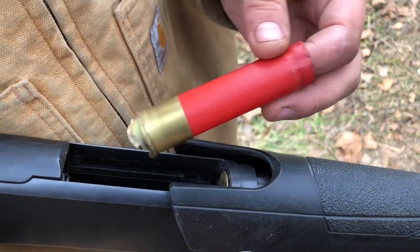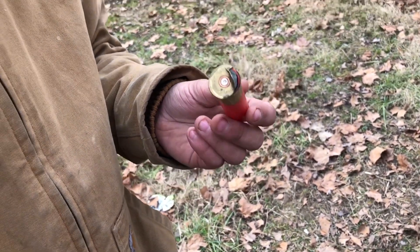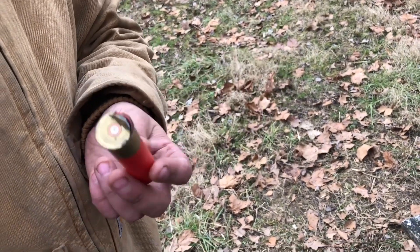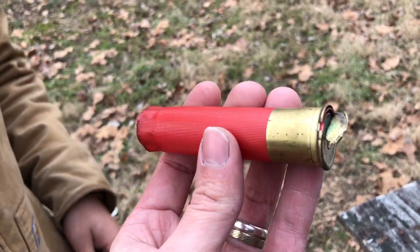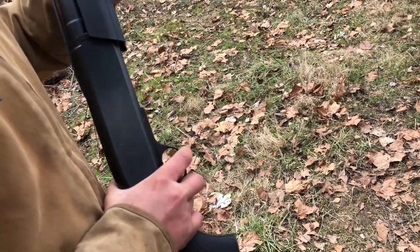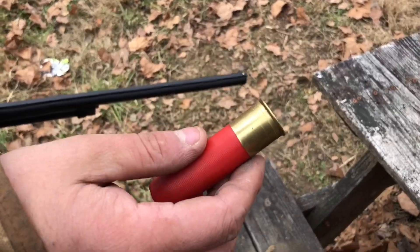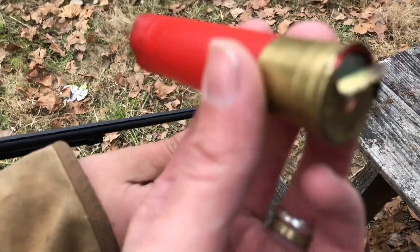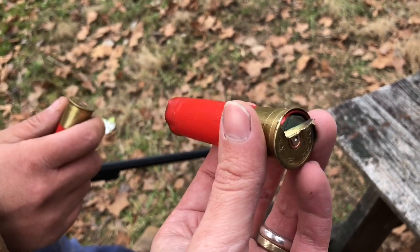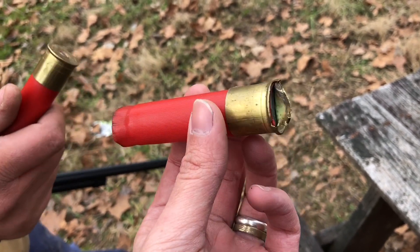Alrighty guys, you can see what happened — busted the shell. If you ever get these Fiocchi hulls, do not use them. The next one in the tube, I'm not shooting it. We don't hide nothing from you. These are old and they're all brass. It appears to be very thin brass. This is not the first time this has happened with these — my friend Zach loaded one and shot it last year and the same thing happened to him. I would not recommend using these shells.